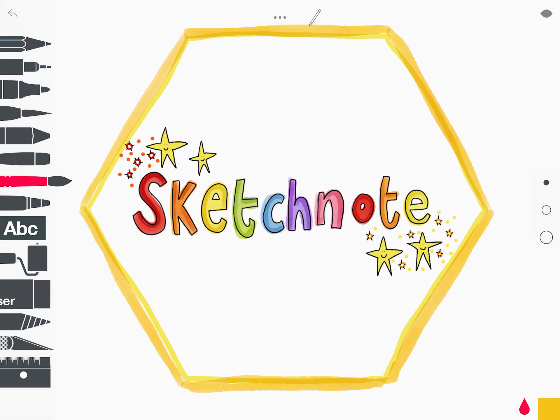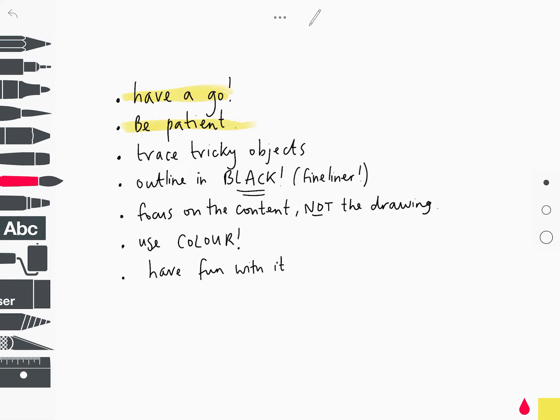So there are the basics of sketchnoting. Now I have some top tips for getting started. Number one: just have a go. Honestly, there's no right or wrong way to do it. Be patient — it's taken me probably two years to get to where I want to be. I've watched a lot of YouTube tutorials, which are really helpful, and I've used apps like Sketches School before graduating to Procreate. Trace tricky objects — there are bicycles and road signs in some of my sketchnotes and I can't draw those from memory, so I just trace them. Always outline images and doodles in black — it's sharp, prints well, and using a fine liner makes it really crisp.